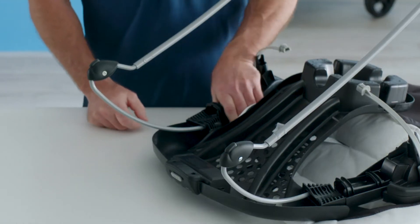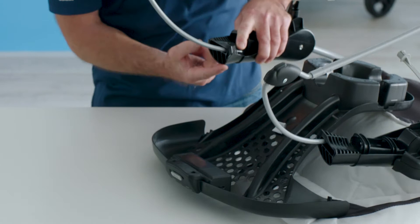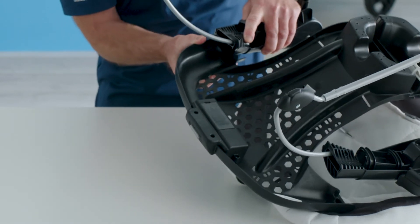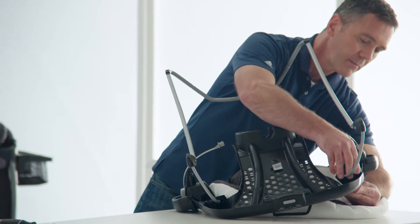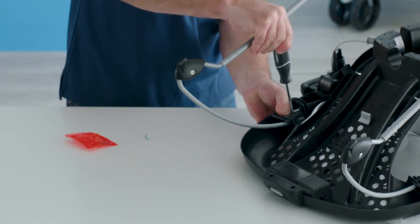Next, secure the seat back and the seat front and this area of the plastic. Secure with a screw, one on each side.